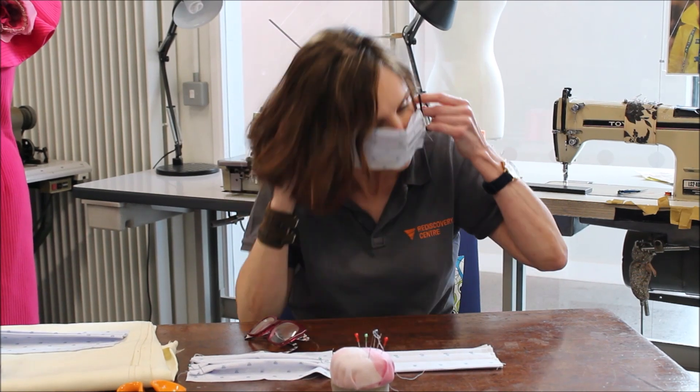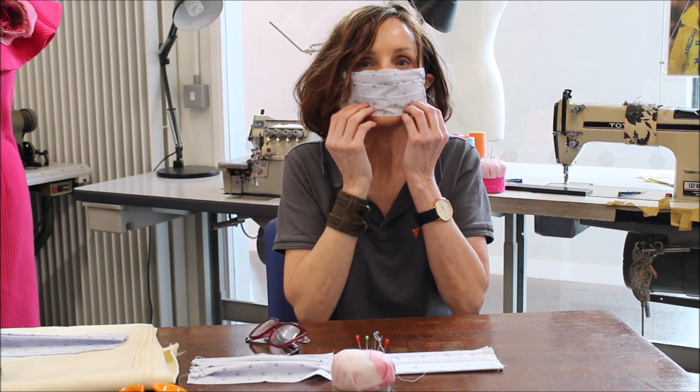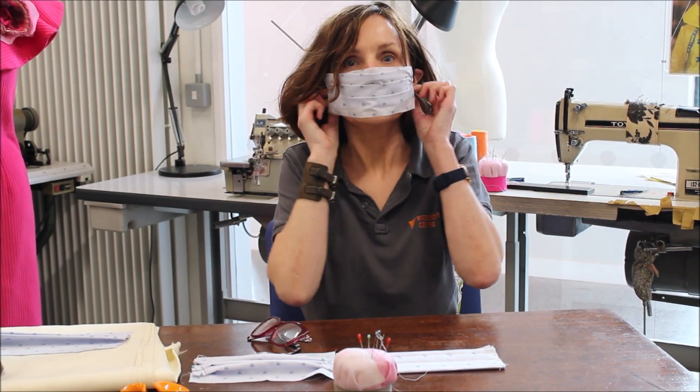So there we go — there's our finished mask. Thanks so much for watching. If you'd like to find out more, check in to www.rediscoverycentre.ie. Bye for now.